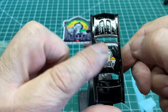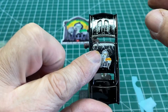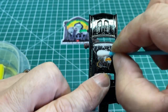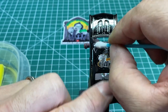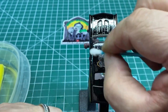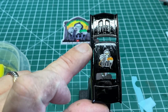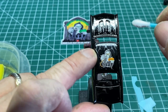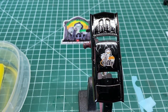Squeegee out all the wrinkles — you still may get some. Just take your time, it's going to take practice. You may have to pull the decal up if you have some really bad wrinkles. We'll get the Microsol and smooth that out later on.